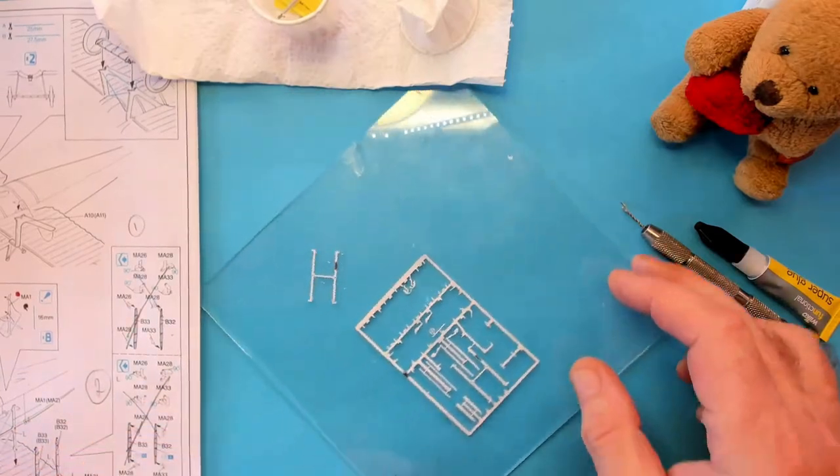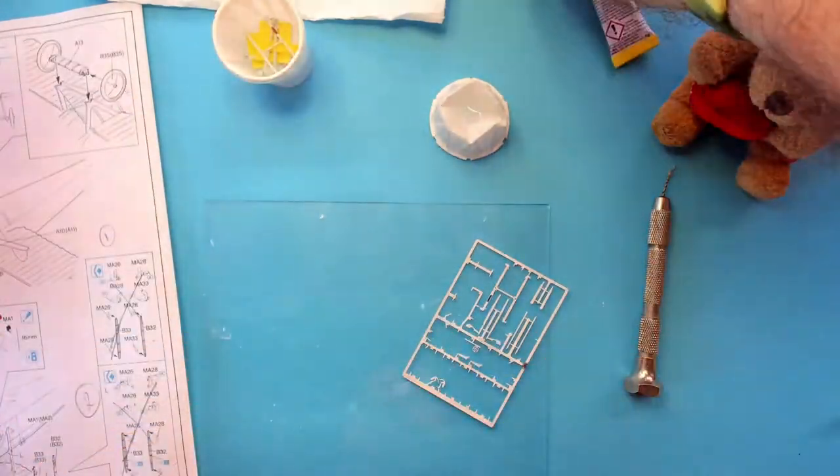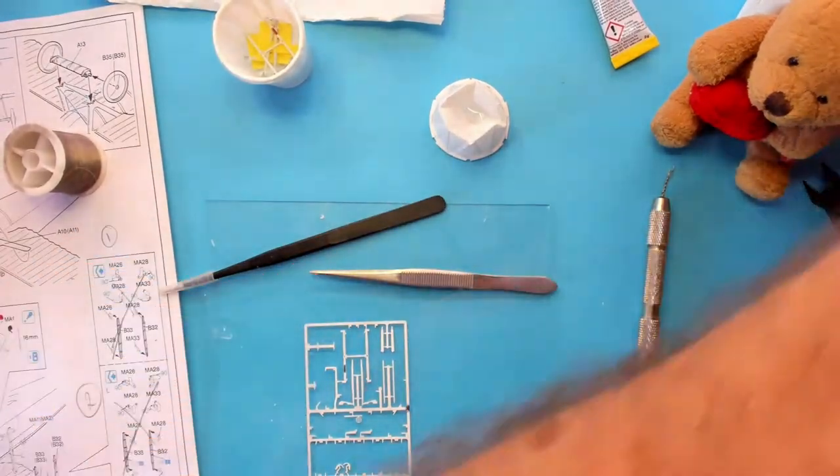Now onto some PE and some rigging. Firstly I'm going to crack on with the wing bracing. As I did on the previous one, I'm going to do the middle ones first, then pop the whole PE sprue into the vise and finish off with the outer ones.